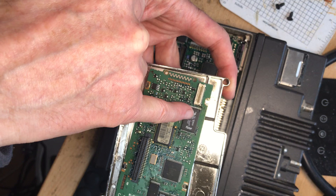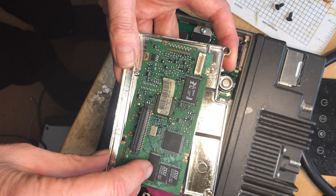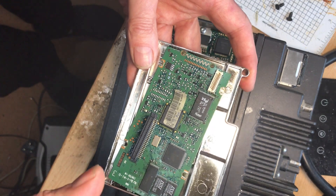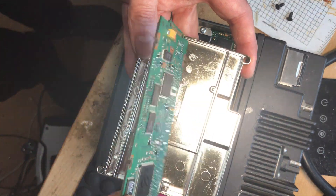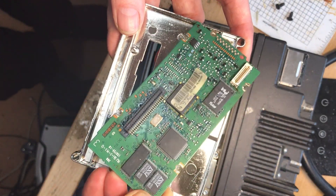That's the firmware chip, that's the DSP chip, and the rest of it we don't really deal with. The code plug and the sort of advanced code plug - the S-REC - is also stored on memory chips on there.